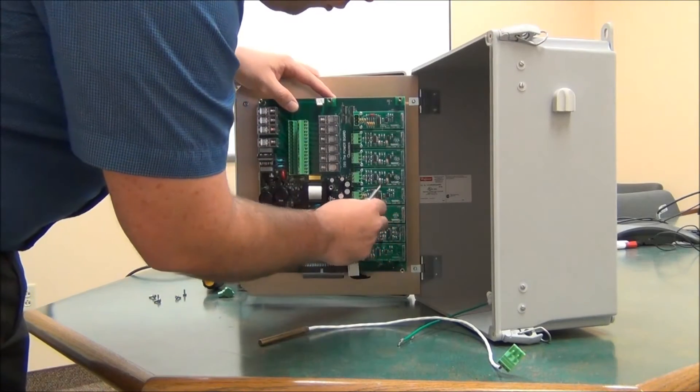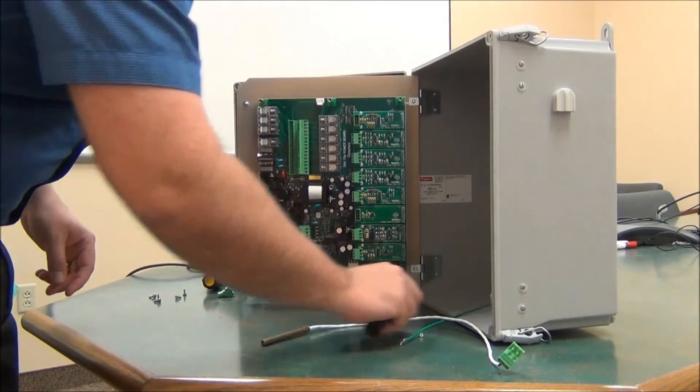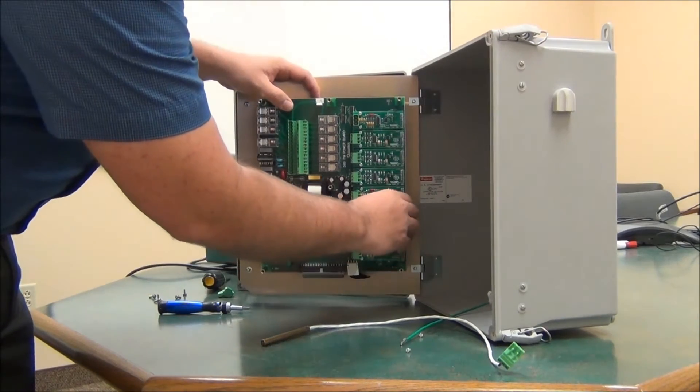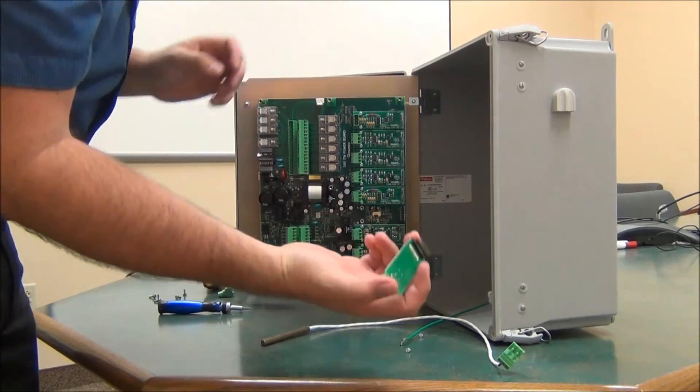I removed two screws from the input module — I found it right back here. Once I've done that, I can just unplug the input card.